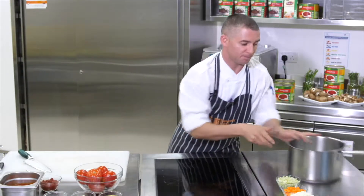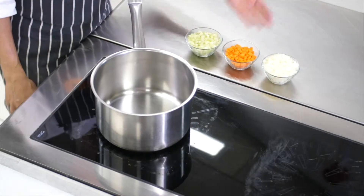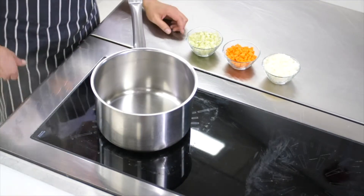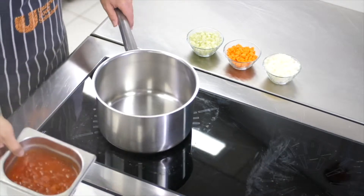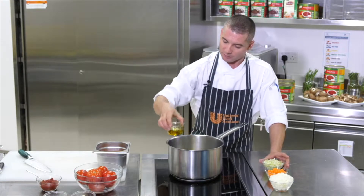We can get a fresh pot on for our tomato sauce. I've got some onions, some carrots, and some celery. I'm going to use my tomato pronto and add a little bit of olive oil to the pot.